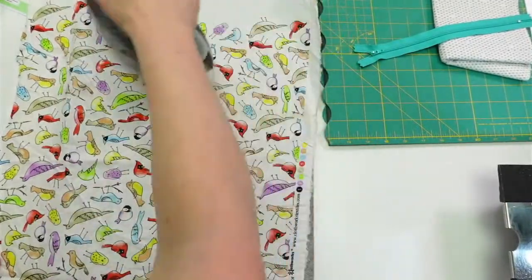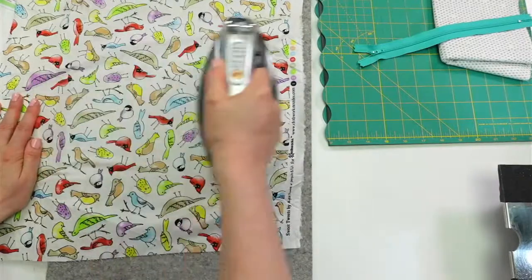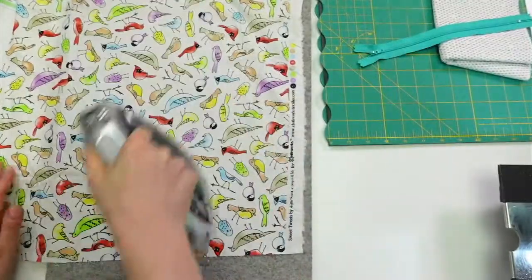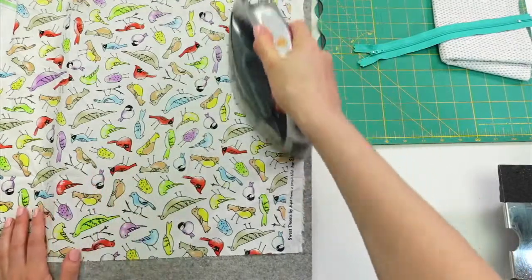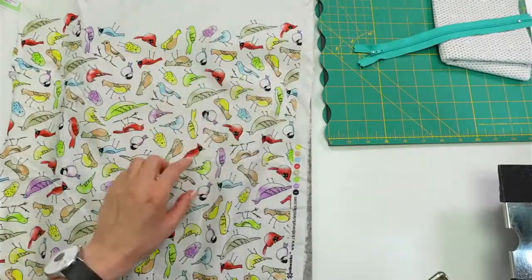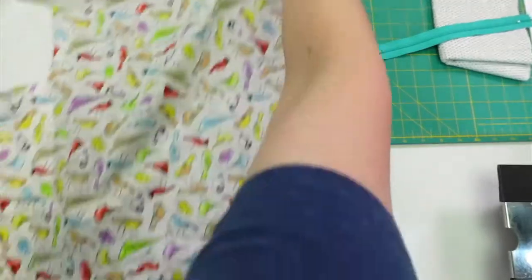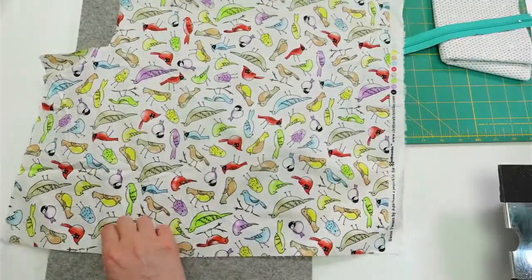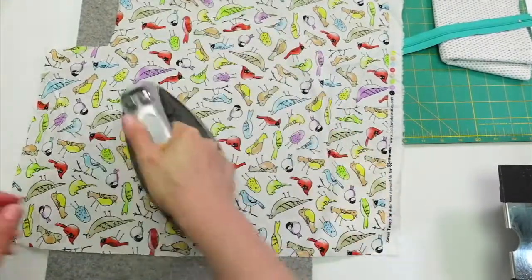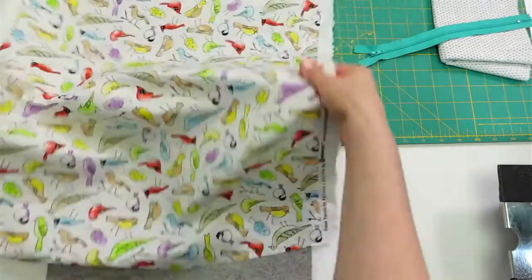This piece has a little stain on it — that's probably why it's in the scrap bin. That's fine, since I'm going to be throwing this in my bag for computer chargers and phone chargers, it's going to get dirty anyway. This was a test print and you can see it's a little smeared here, so maybe I'll try to avoid that area. That's what scrap projects are for.